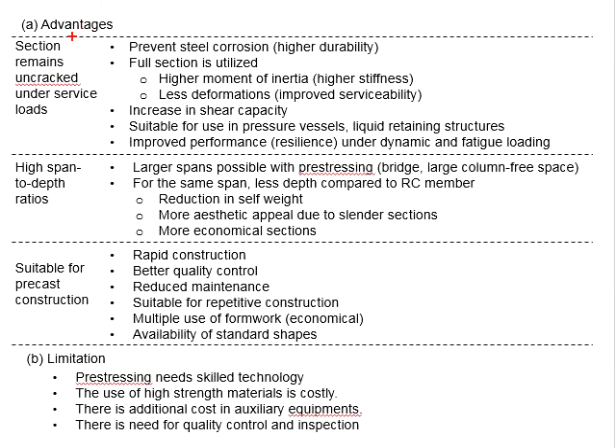This method can ensure the sections remain uncracked under the service load. This is advantageous because it can prevent the corrosion of the steel, so that the member has a higher degree of durability.